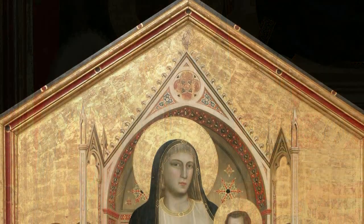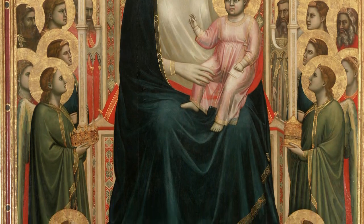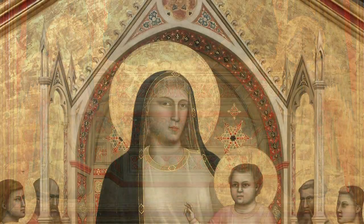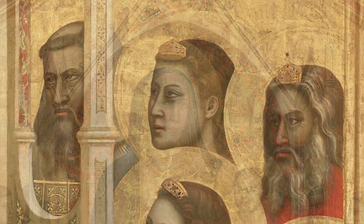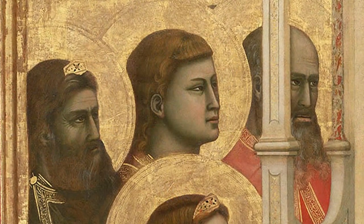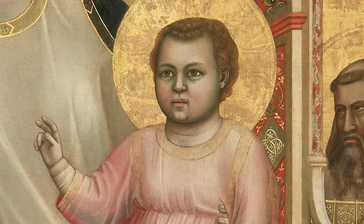The characteristics of the revolution brought about by Giotto are present in this imposing Maestà: the representation of space, depth and volume; a return to the realism typical of ancient art, away from the rigid frontal views of the Byzantine style; and the beginnings of an autonomous Western art.